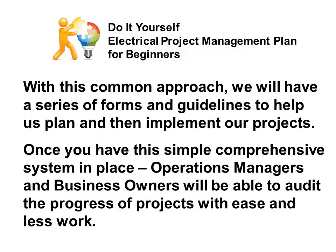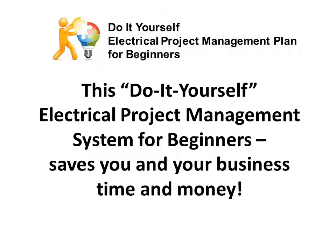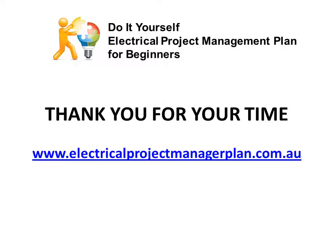Once you have this simple, comprehensive system in place, operations managers, business owners, and other supervisors will be able to audit the process or the progress of projects with ease and less work. This do-it-yourself electrical project management system for beginners saves you and your business time and money. Thank you for your time.